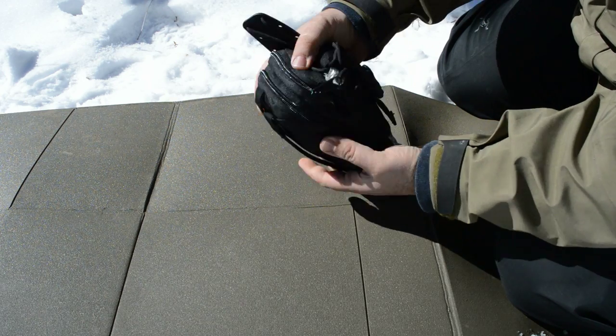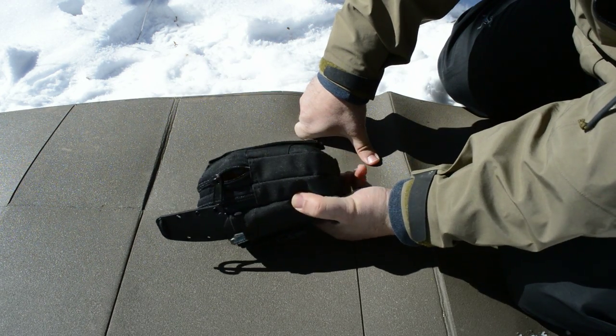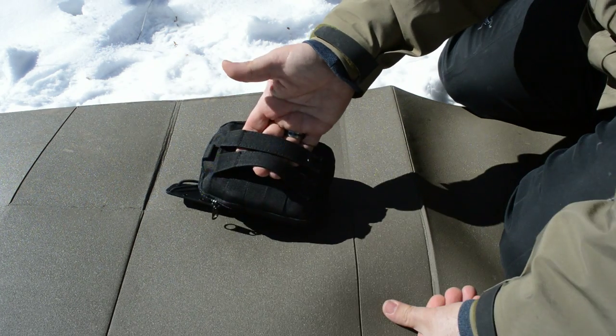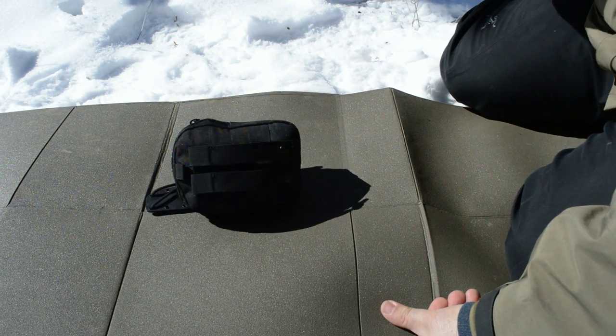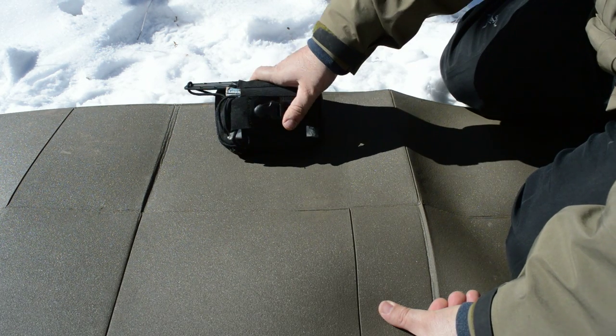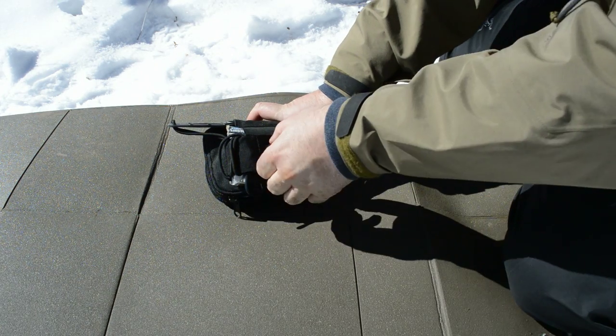So I got this pouch — I think I got it on eBay, it's pretty inexpensive. I like it because you can lash this to just about anything — put it on your belt. When you get to camp and you're going for a little walk, you just take this with you and you have pretty much everything you need in case you get into some kind of trouble. So let's start by opening this here.